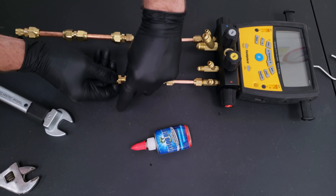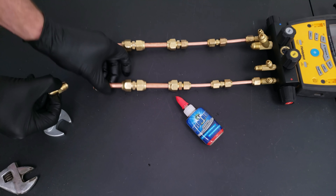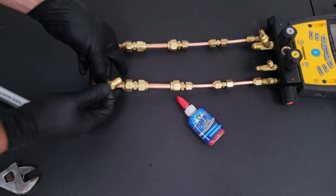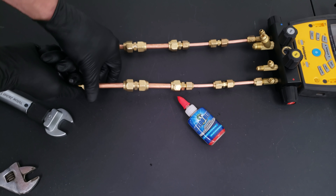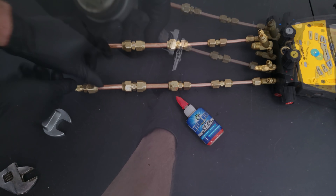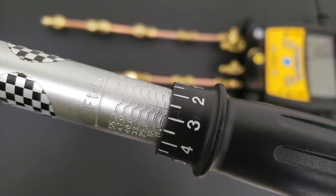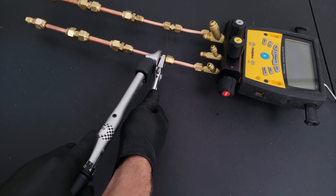We keep assembling everything together. I'm working on 3/8-inch copper tubing with quarter-inch adapters, a quarter-to-3/8 adapter, and a 3/8-to-3/8 connection, then we put a little cap on the end. Now our torque wrench is set at 11 foot-pounds so we can go ahead and tighten our quarter-inch connections.